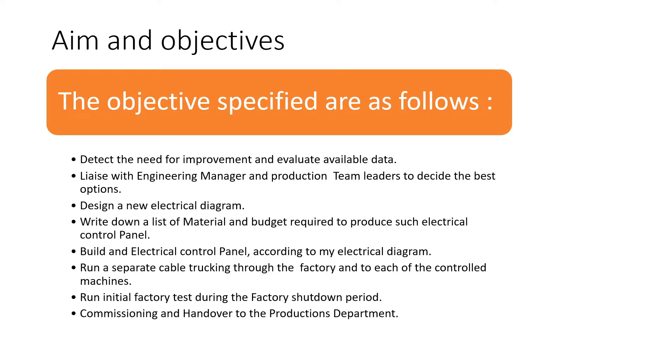The next step is to design a new electrical diagram based on what has been discussed. Then write down a list of materials and a budget required to produce the electrical panel. When the budget is approved, the electrical panel will be built according to the electrical diagram I have designed, and then a separate cable trunking will be run to the factory and to each of the controlled machines.